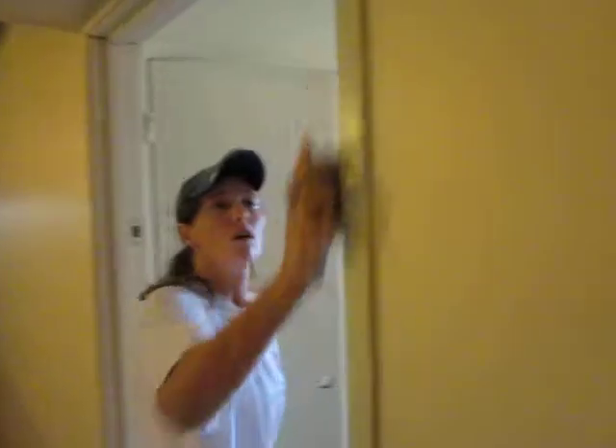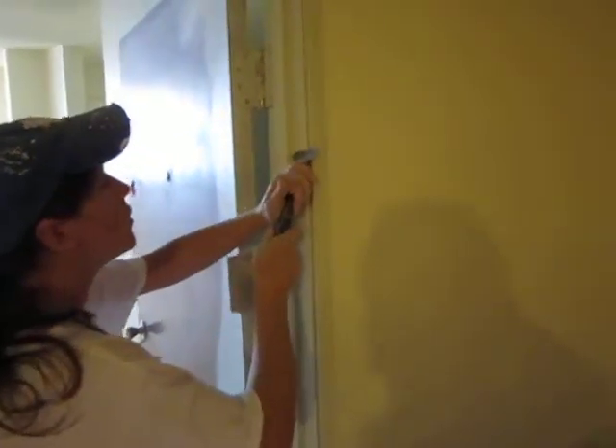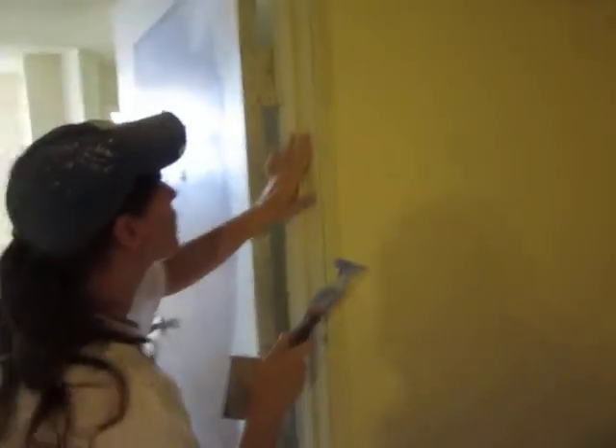We've just been working on a lot of trim for this area and it's been quite a job here at this project.